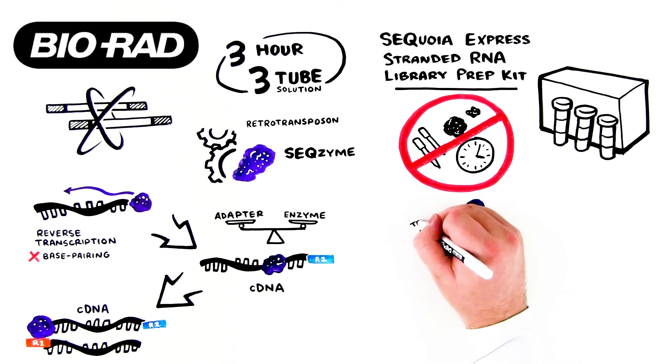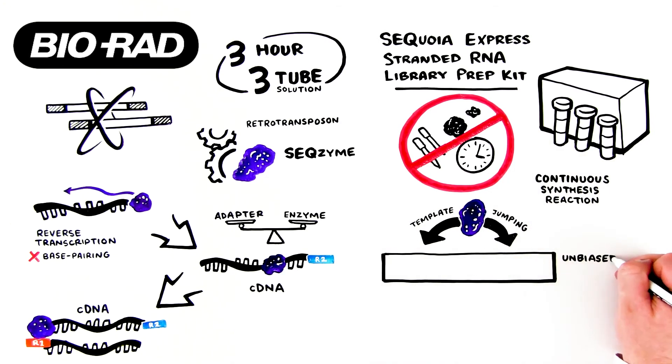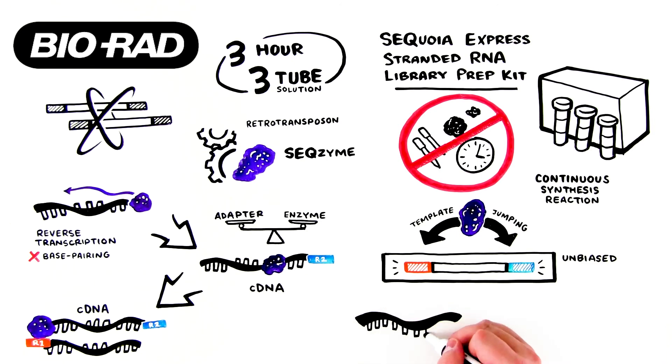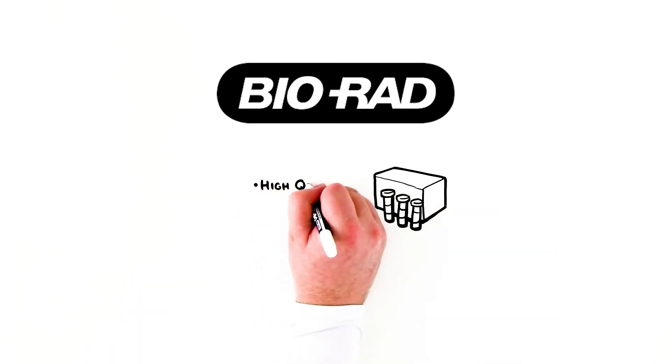The product of this serial template jumping, or continuous synthesis reaction, is an unbiased, stranded RNA-seq library constructed to accurately represent both messenger and non-coding RNA from the sample.